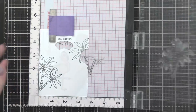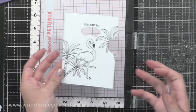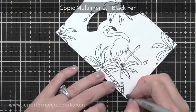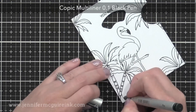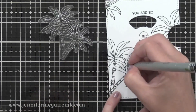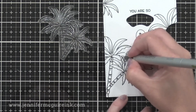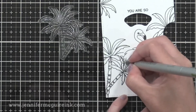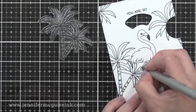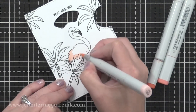I stamped a palm tree here and a palm tree there until I was happy with the results. Now I'm removing the mask and using a black pen to connect those stamp lines, since the mask cut with the coordinating die is actually bigger than the flamingo stamp image itself. You need to continue those black lines with a black pen, but that's very easy to do and a lot faster than cutting out a mask by hand.